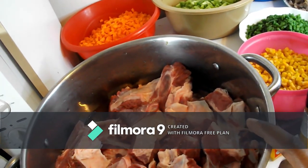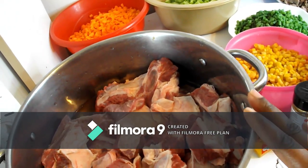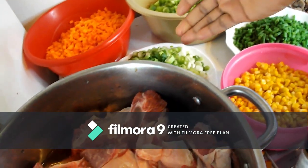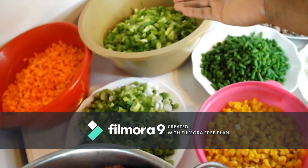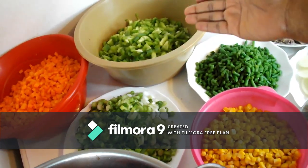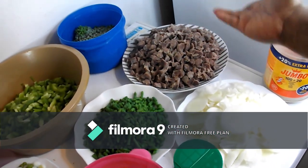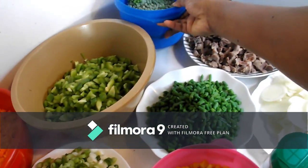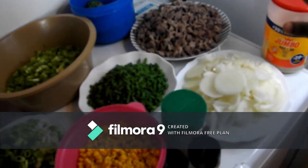Firstly, I have my meat — I like to use beef because my husband doesn't like chicken, so I prefer using meat. Secondly, I have my sweet corn, my green leaves, my carrot, my green paprika — some people use the yellow or red one but I prefer the green one — and I have my gizzard. You can use the liver but I prefer the gizzard. And I have my sweet peas and my onions.